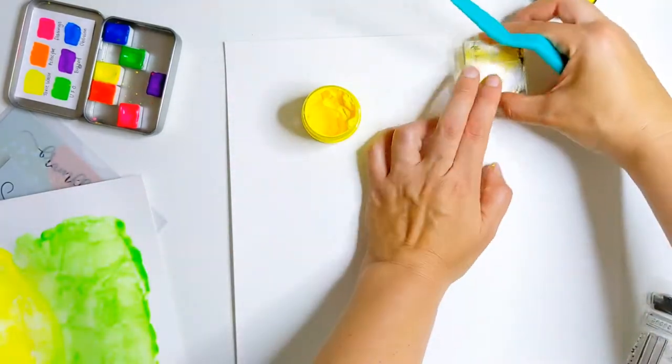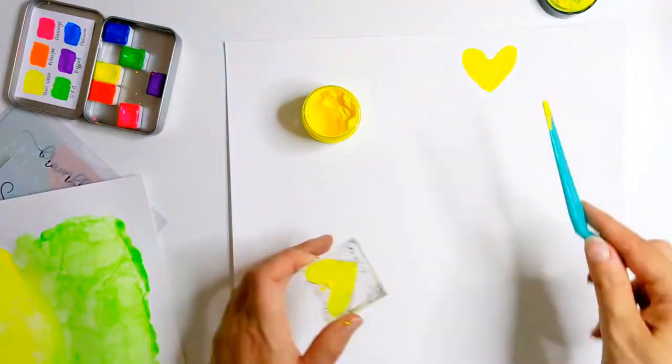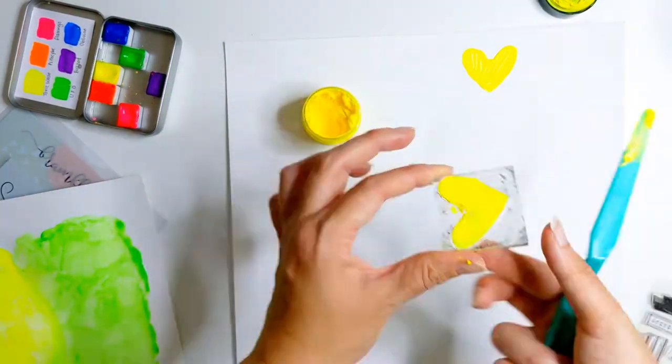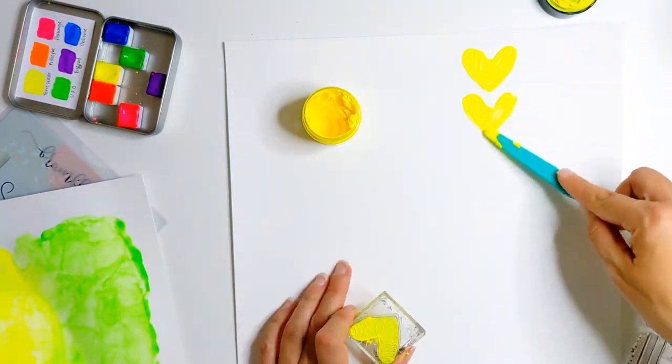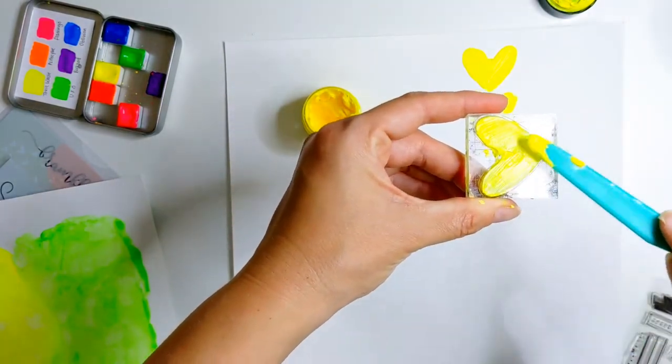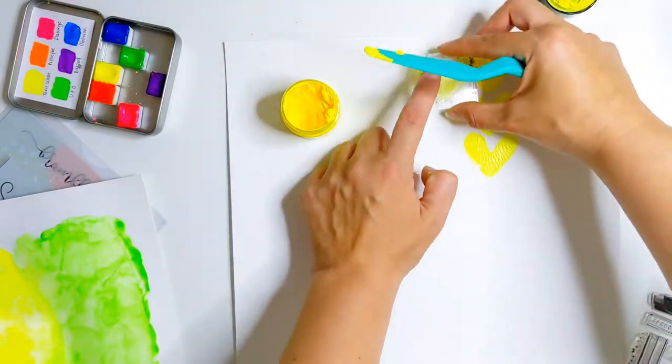I've got these lovely fluorescent texture pastes from Vicky Bruton's colour study collection and they just tie in beautifully with the watercolours and the perspectives from Bramble Fox. I'm just scraping a little bit of texture paste onto the stamp and I realised as I went along that less is actually more.